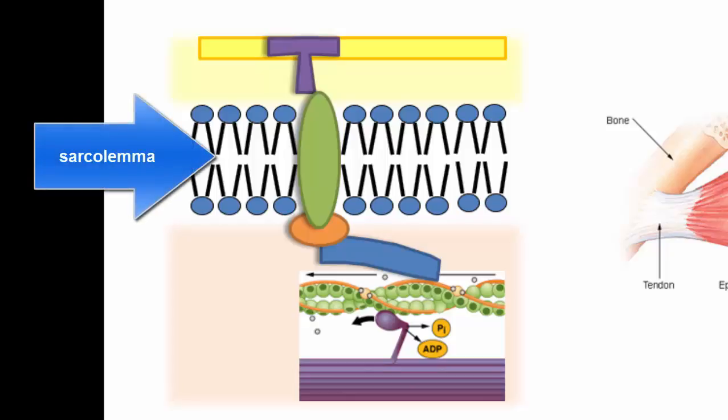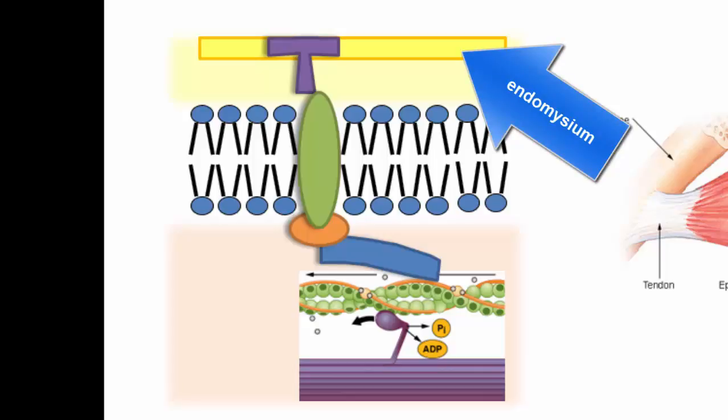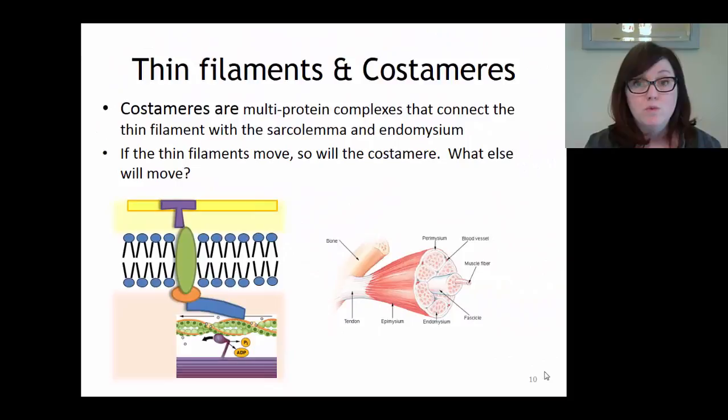The sarcolemma is just the cell membrane - the phospholipid bilayer - and the costamere is embedded in it. So if the thin filament moves, the costamere will move, and that means the sarcolemma will move. Additionally, the yellow rectangle in the picture represents the endomysium, one of the connective tissue membranes of the muscle. Since the costamere is attached to the endomysium as well, when the thin filament moves, the endomysium will move, and so will the tendon, and so will the bone.